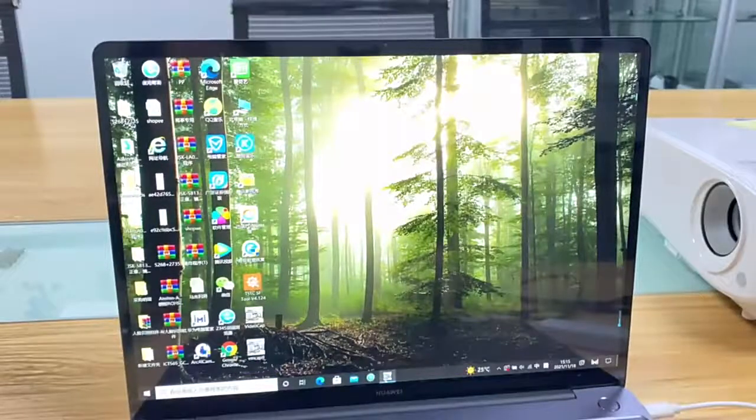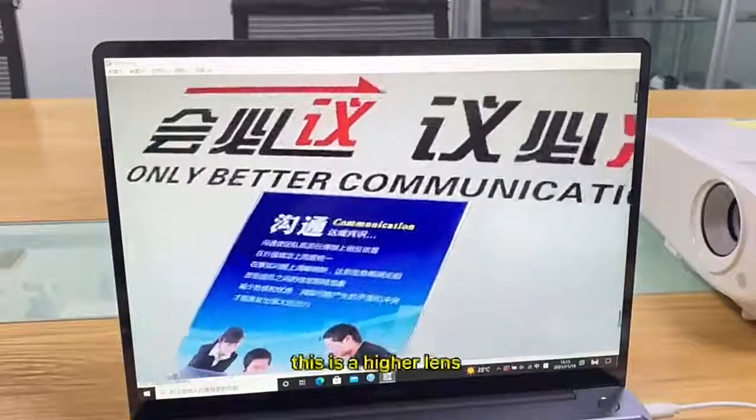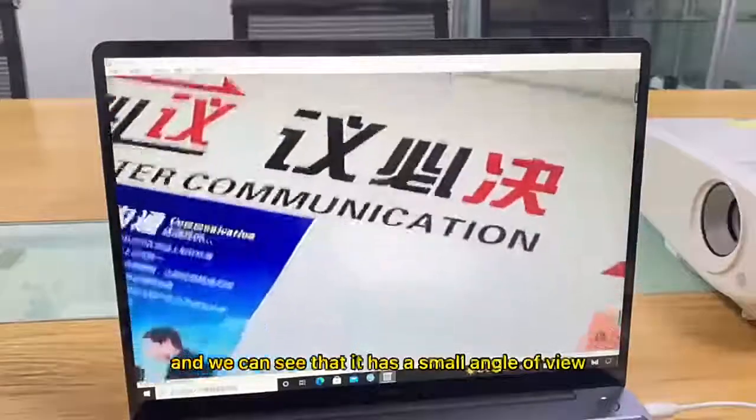This is the higher lens, and we can see that it has a small angle of view.